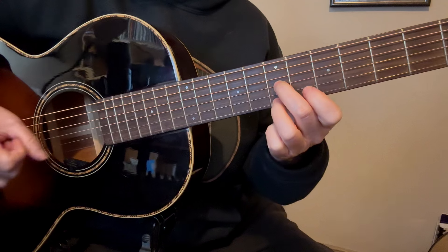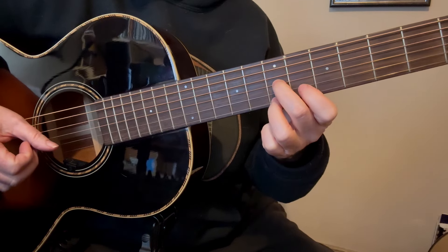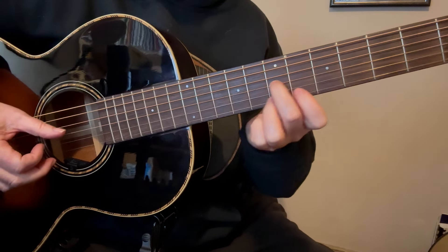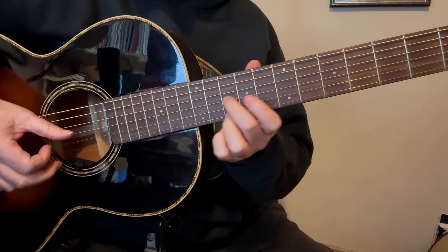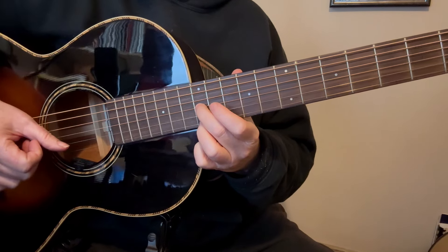Now what we're going to do is take our 3rd finger and put it where the 2nd finger is — just do a little switcheroo here. And then we're going to take our 1st finger and bar very quickly the 1st and the 2nd string.